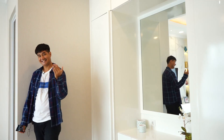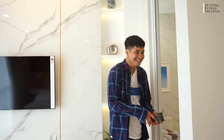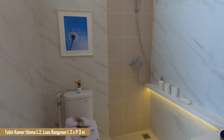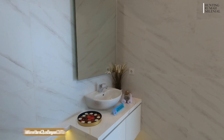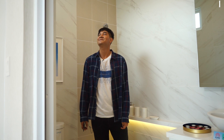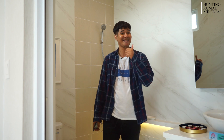Di sini ada kamar mandi, ukurannya sekitar 2 x 3 meter — cukup untuk kamar mandi di kamar utama. Jadi di lantai 2 ini ada 2 kamar mandi dan 2 kamar tidur. Wih Alma, bagus juga nih Paramount Serpong mendesain rumahnya seperti ini — keren!